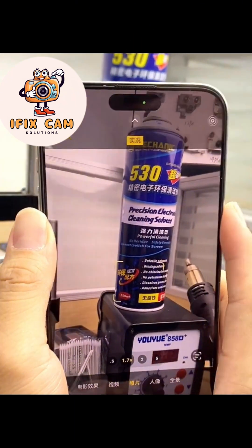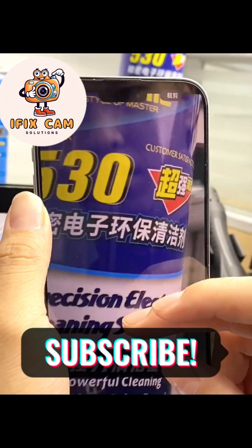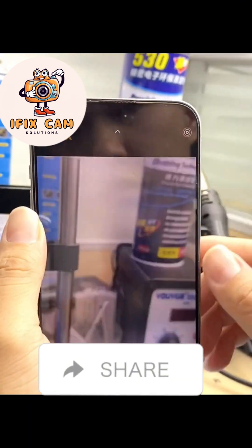If you like the video, please subscribe to our channel for more camera repair videos and share this video with your friends.